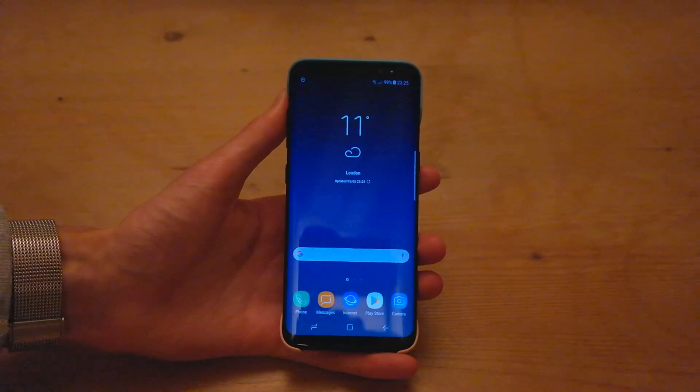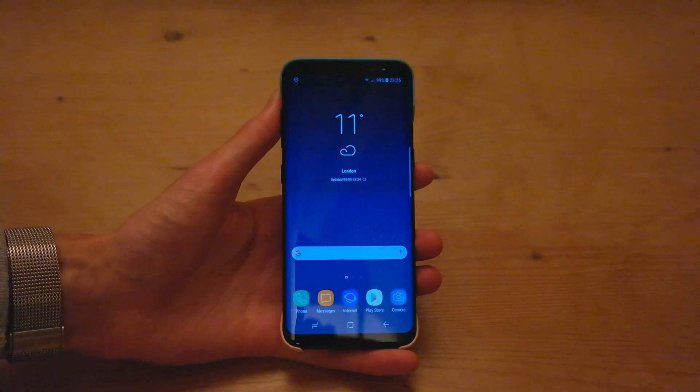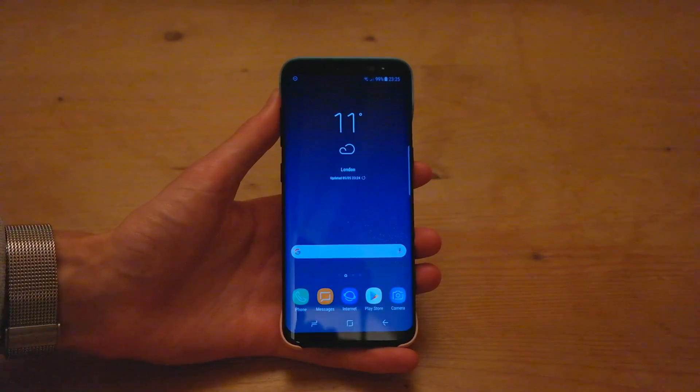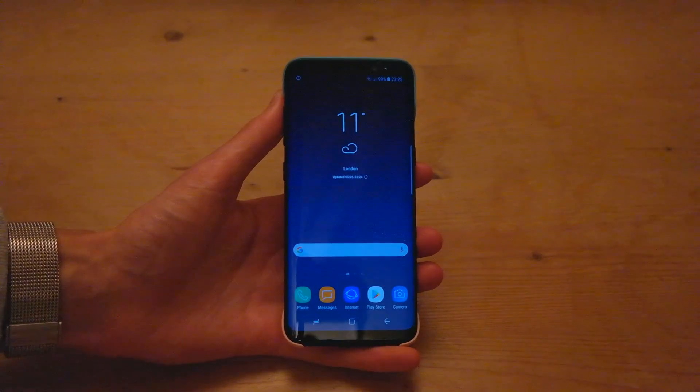Hey guys, Apple Lee. Hope you guys are all having a fantastic day. This is a really quick video showing you guys how to activate Wi-Fi calling on your Samsung Galaxy S8 or S8 Plus. First of all, you have to make sure your carrier does support this, and I'll leave links down below to some of the major carriers in the US and the UK.